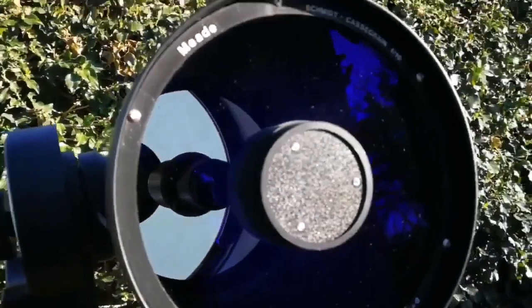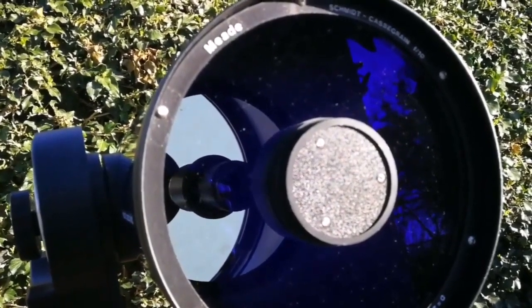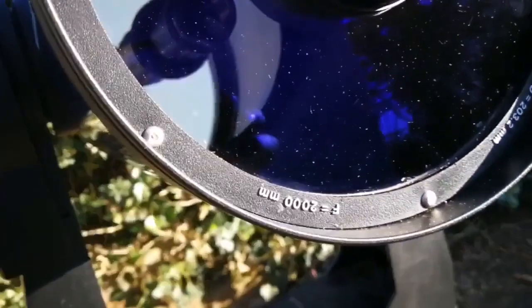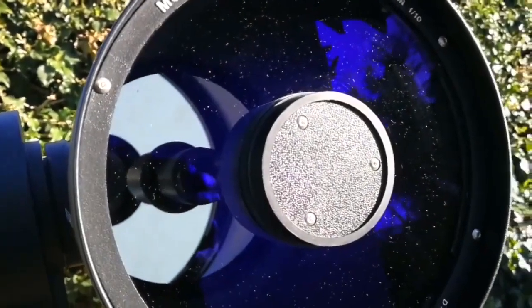This is a Meade F10 Schmidt-Cassegrain. The diameter of the objective is 203.2mm, focal length 2000mm at F10. That means it is a good telescope for planetary viewing.